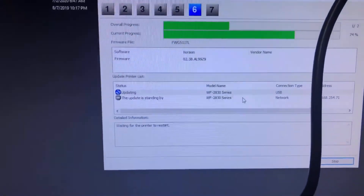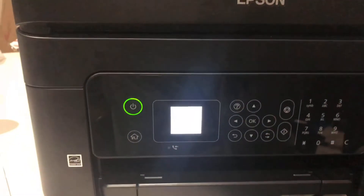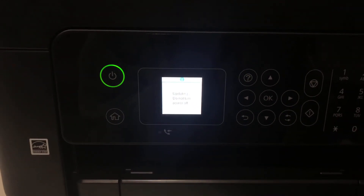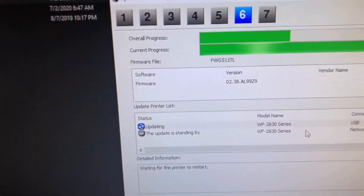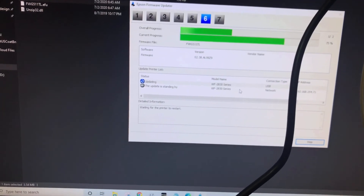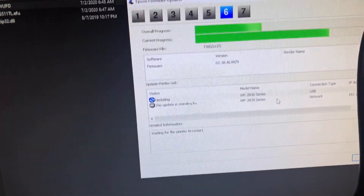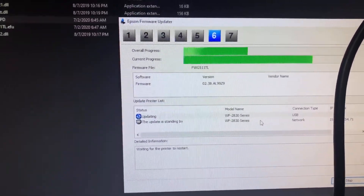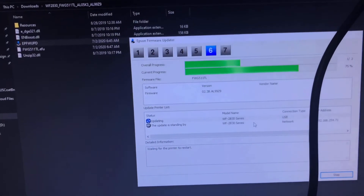So somehow it was saying my software was downgraded. I don't know if I'm actually getting the newest software — this version 338 seems to be the older one, because I did have version 42-point-something. It has been chaotic trying to find the firmware for the 2830 and 50 series devices.